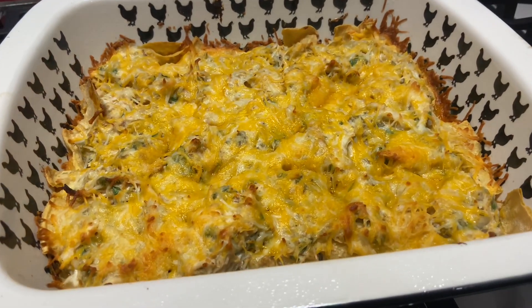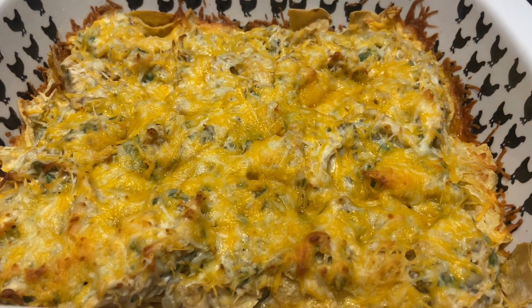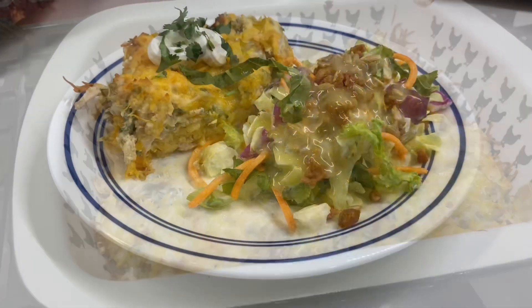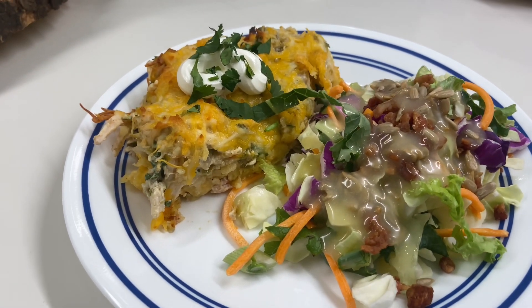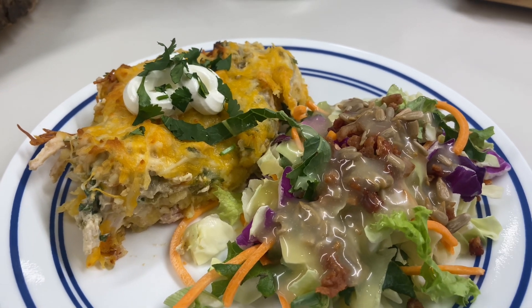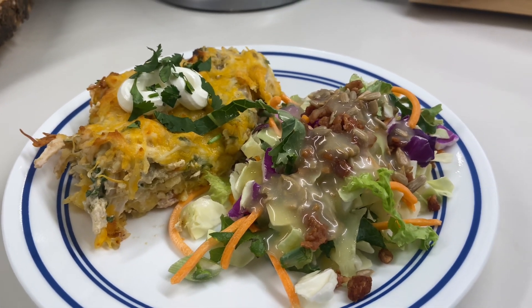Here it is fresh out of the oven, and I served this up with some salad. I am telling you, this was so delicious. My son even said that this is a repeat meal. This was delicious.